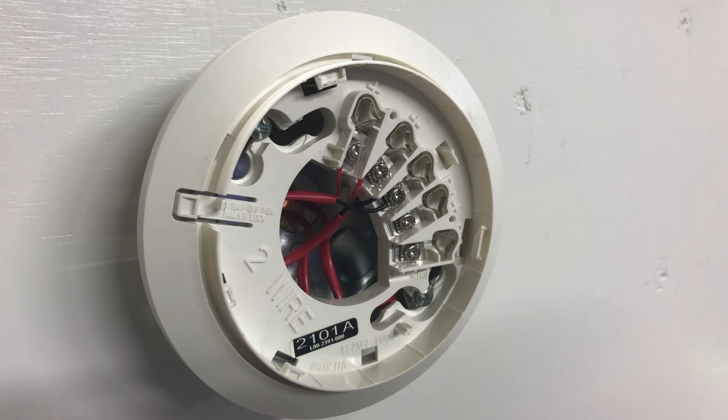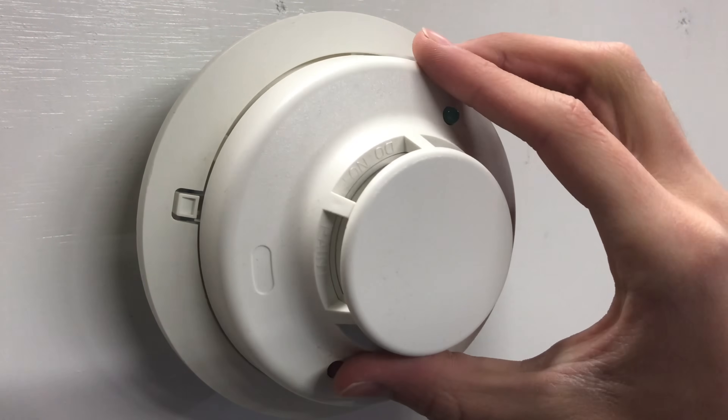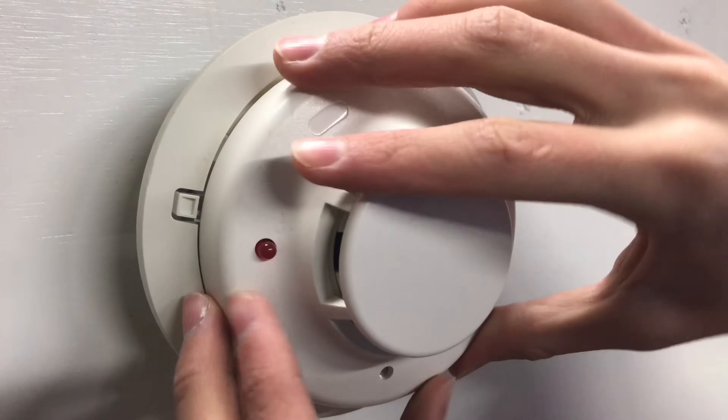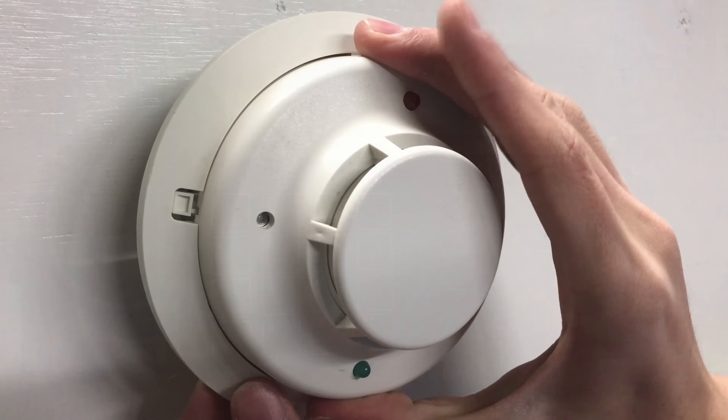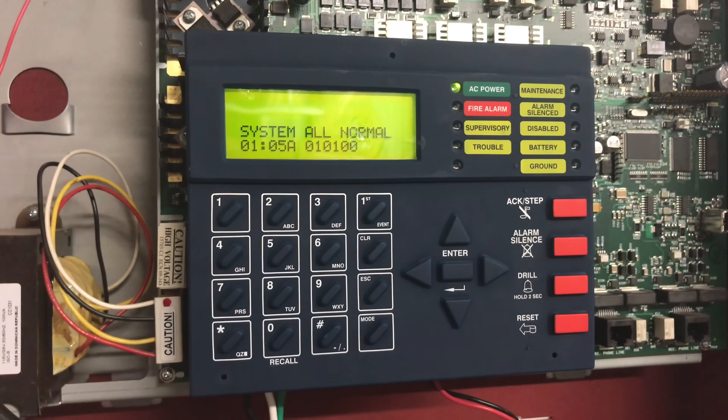Once your wires are stripped, you can go ahead and wire the plus to the plus and the negative to the negative. You don't have to worry about a resistor because I used a Class A circuit. Once that is done you can go ahead and install your smoke detector head — this is a System Sensor i3.